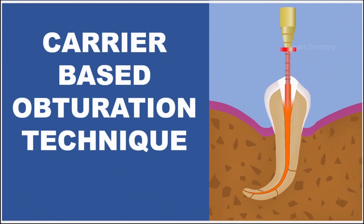The search for a system which is easy to perform and at the same time can provide three-dimensional obturation even in curved and narrow root canal systems has led to the development of carrier-based obturation systems.